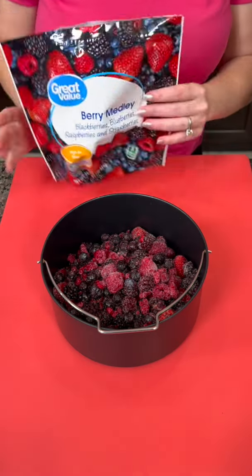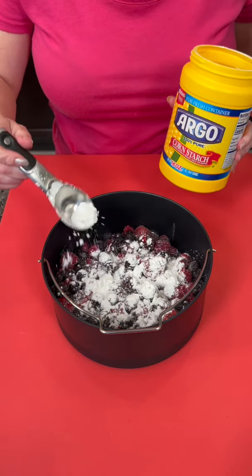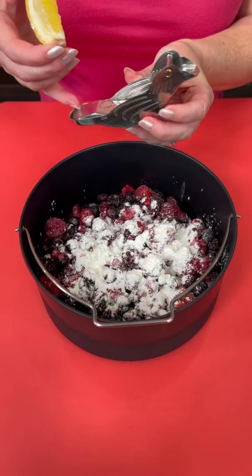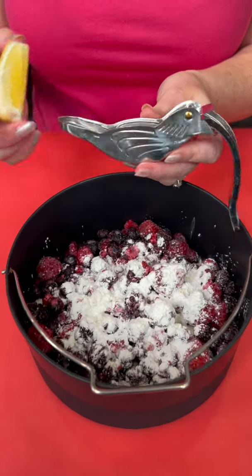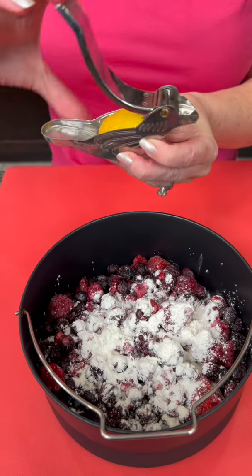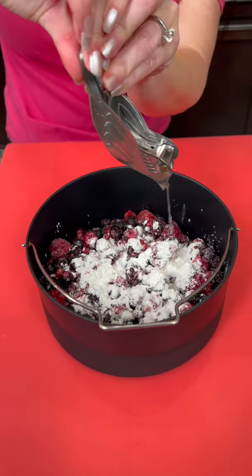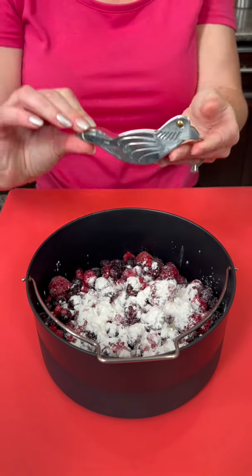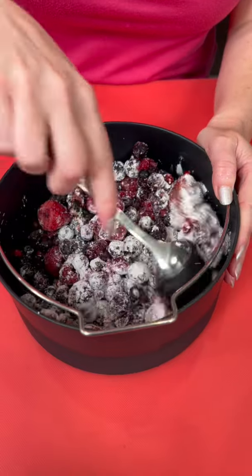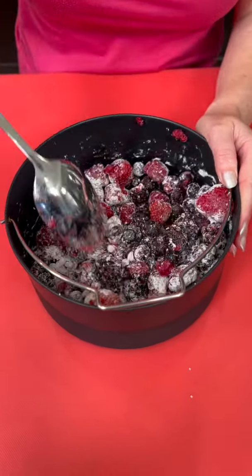We're starting with two cups of frozen berries, then sprinkle about one tablespoon of cornstarch. Now we're gonna add a couple tablespoons of lemon juice — I've got my new juicer here, it's in the shape of a bird. Give it a squeeze. You could add sugar to this if you want to make it sweeter, but I'm opting not to.